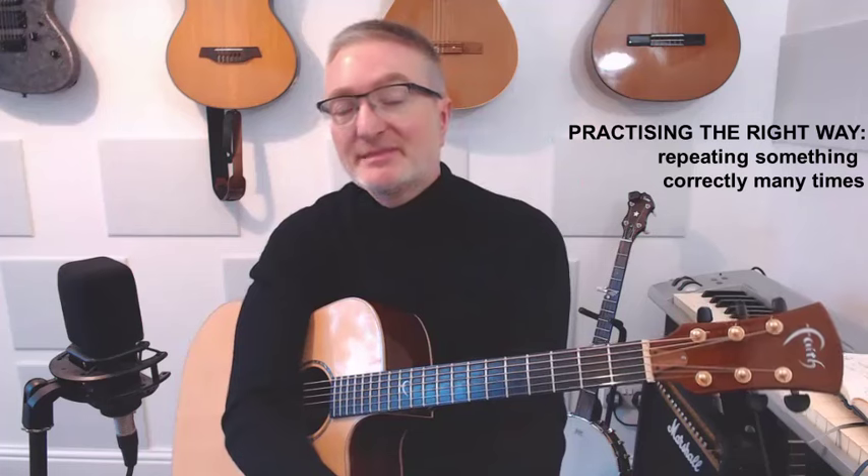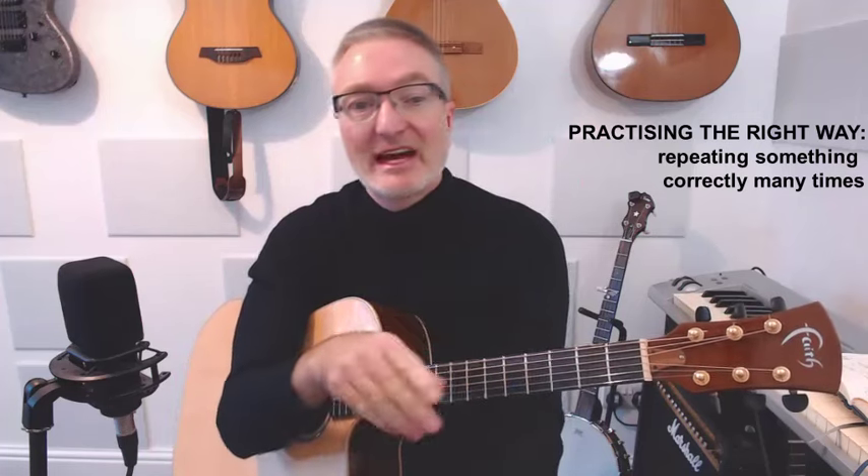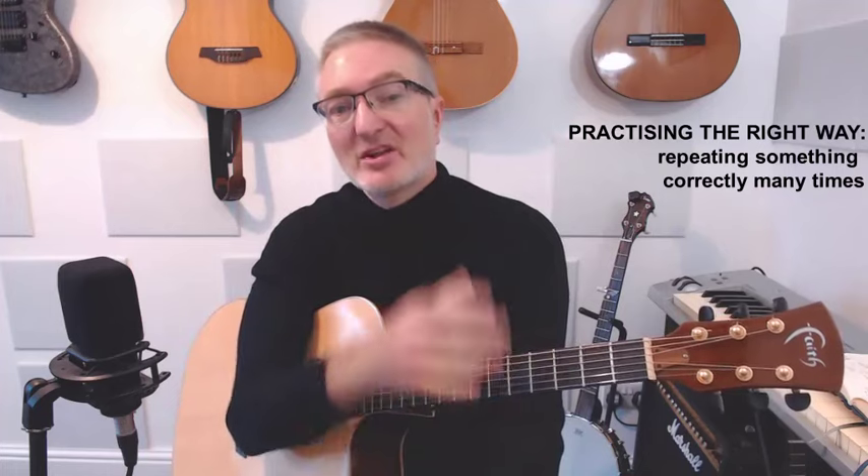So practice can be harmful. If you're simply trying to get something right many, many times, you're going to become an expert in not actually being able to get it right — in nearly getting it right.